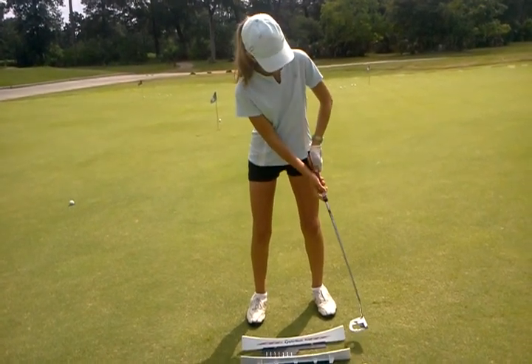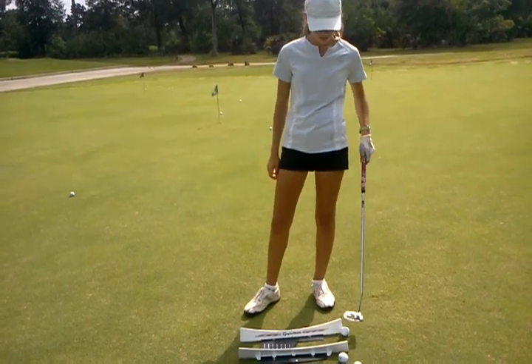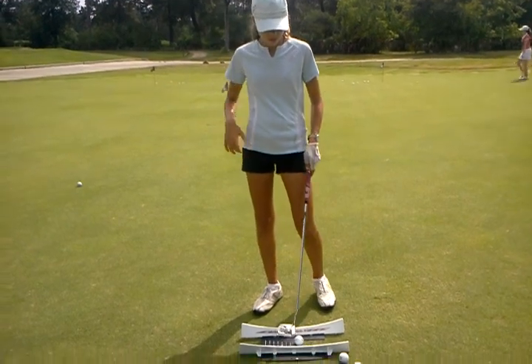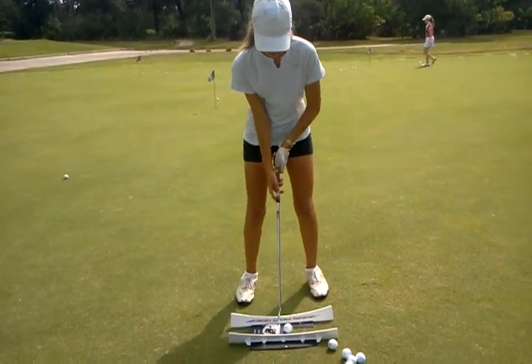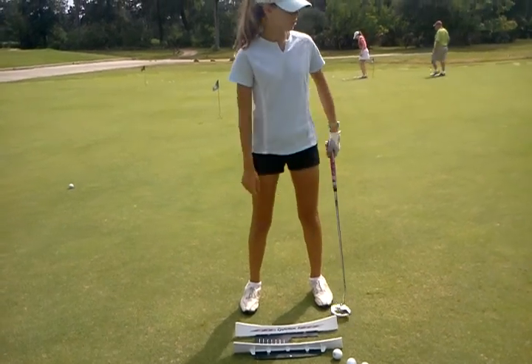You want to keep it that way. So the more you have your handle in the middle, or if you have your handle to the right, the more you're gonna pull that putt. There you go — good stroke.